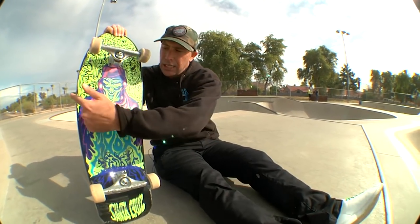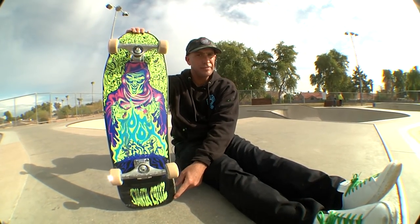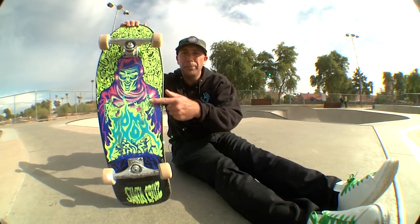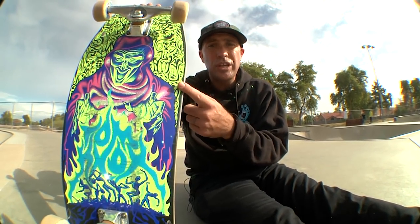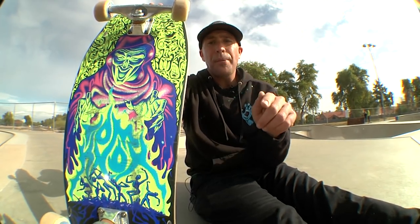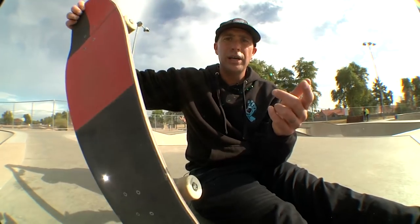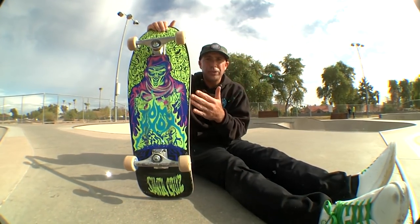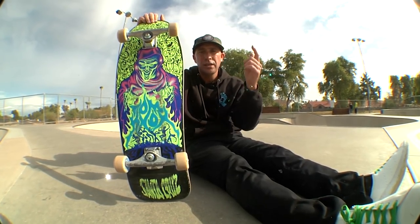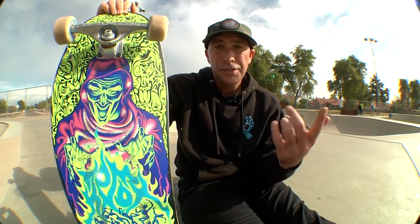Tom Knox, 10.07 by 31.275 inches — could be 31.375, I could be wrong. Either way, you got this 10.07 Tom Knox. This is a reissue — again, this board is probably not available anywhere. We did this one a little while ago, it's a 2020 reissue. But we wanted to just share the shape with you — it's a lot of fun. If you want us to reissue this Tom Knox, make sure you comment below and let us know. If you've got a colorway preference, hit us up. This one glows in the dark and it's really cool.